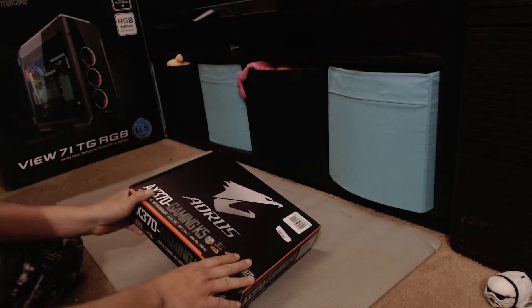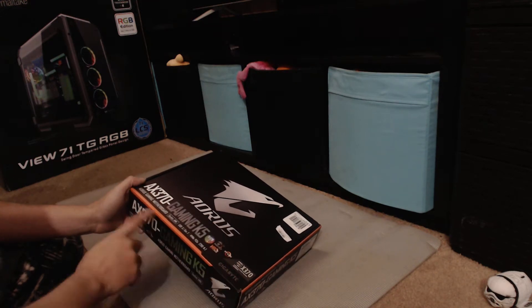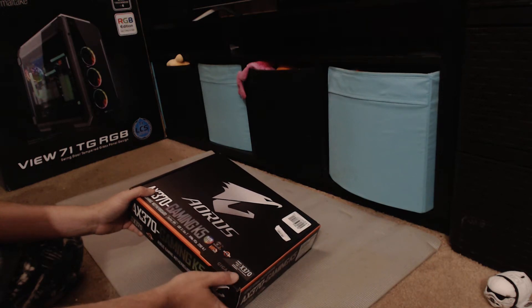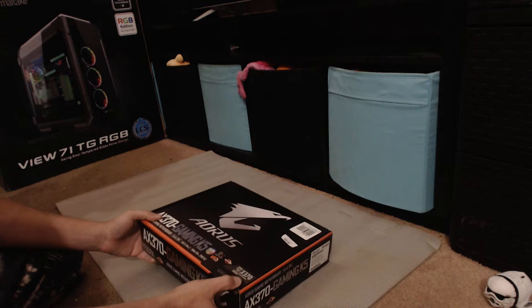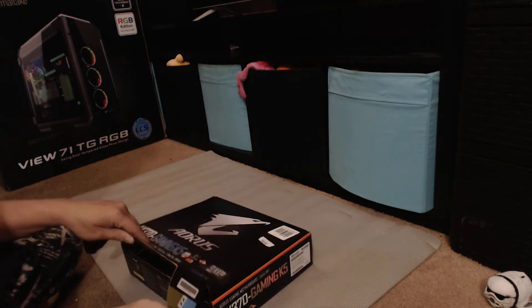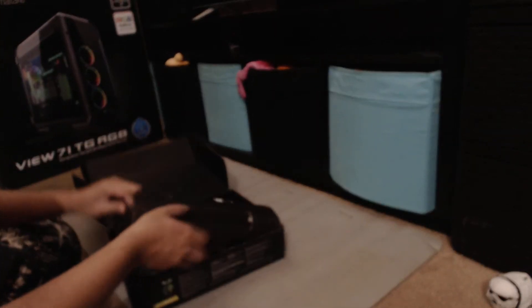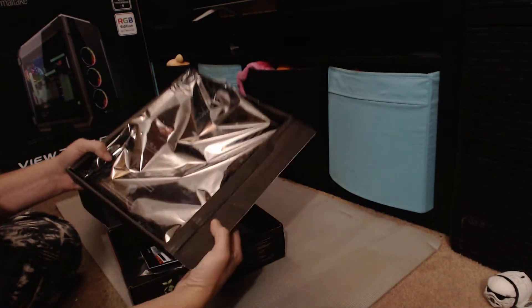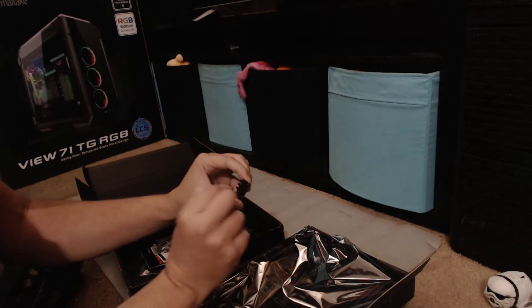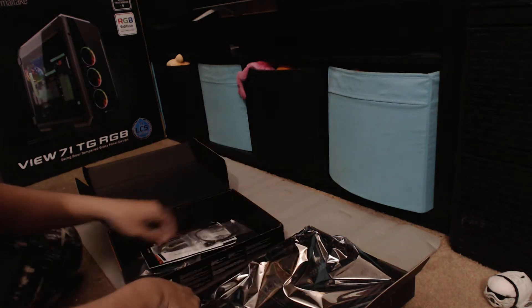It supports USB 3.1 Gen 2 and has NVMe PCIe M.2, it's VR ready for Ryzen, has smart fans and RGB Fusion. Inside the box you have the quick connect piece where you just plug the fans in and click that in for your front panel.